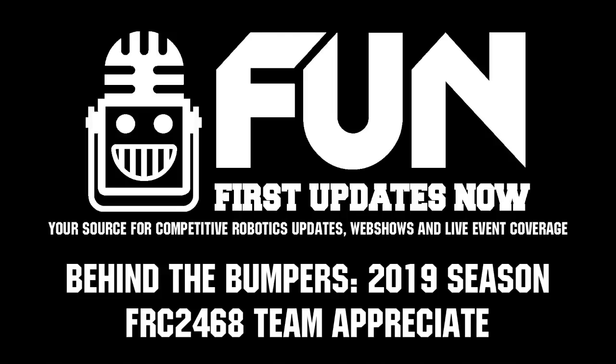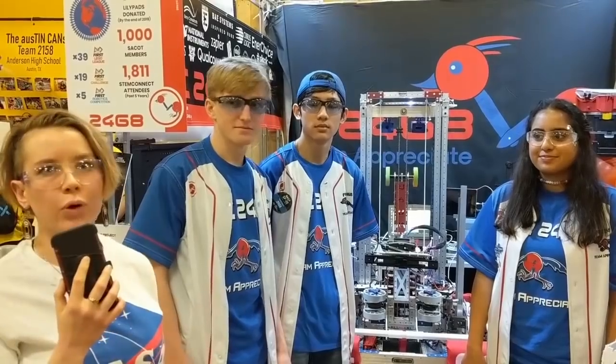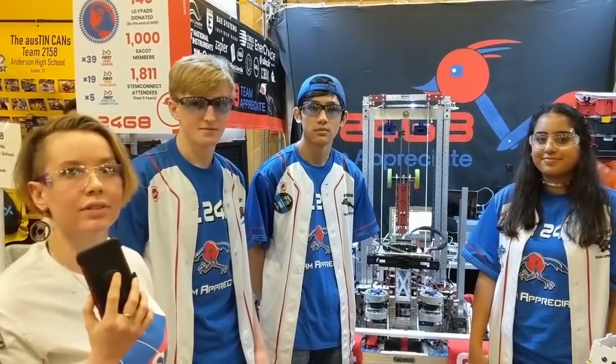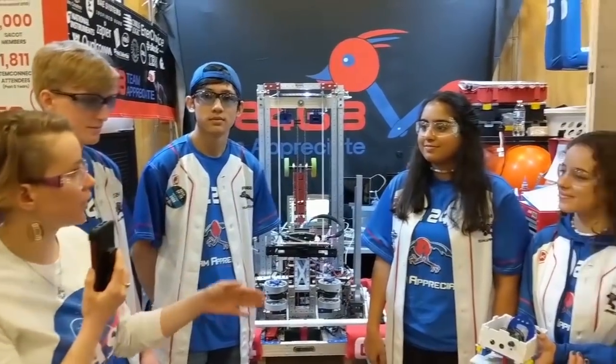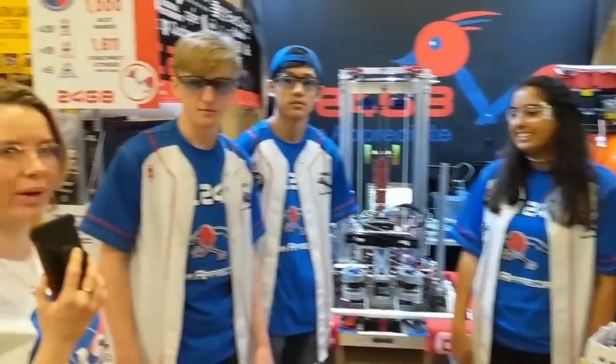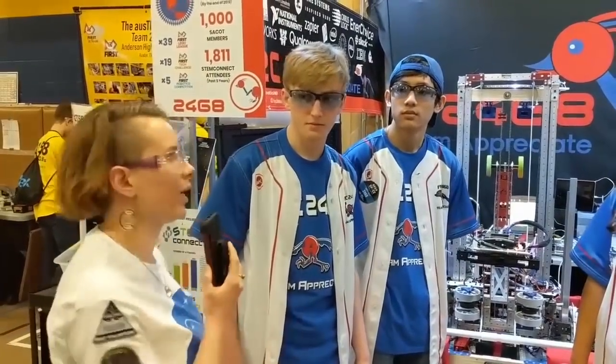Hi, I'm Nikki, and I'm here on behalf of First Updates Now with Team 2468 Appreciate at Austin District Event. I'm here with Zach, James, Sonya, and Christina, and we're going to learn a little bit more about their team and about their robot.